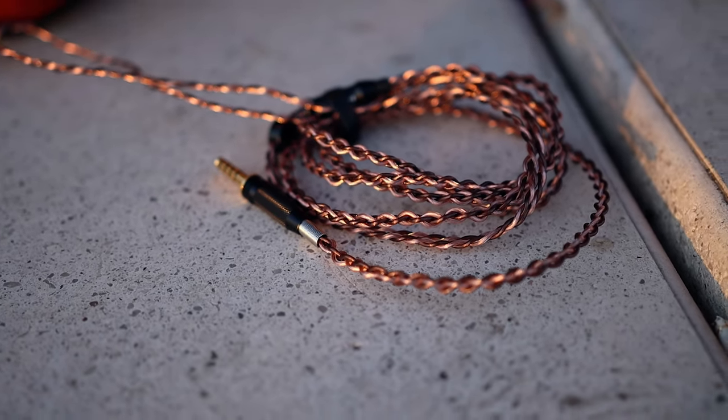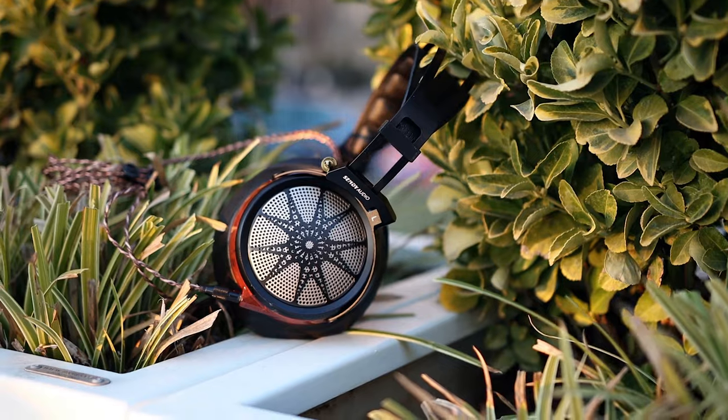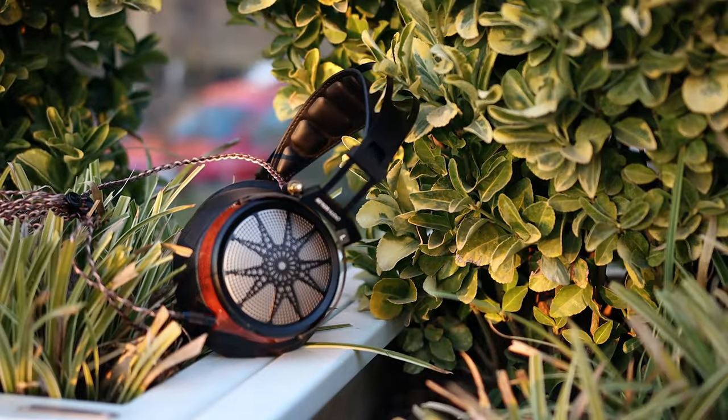The soundstage of the Apollo is natural in size — they don't really surprise me with soundstage width or depth, but they are enjoyable there too. The soundstage is not concentrated in one location. The interesting part is that they have excellent instrument separation and excellent stereo imaging, so they separate things very well. You can listen to Iron Maiden and be very happy — pretty much everything you can imagine sounds great through them. That is the beauty of the Apollo.